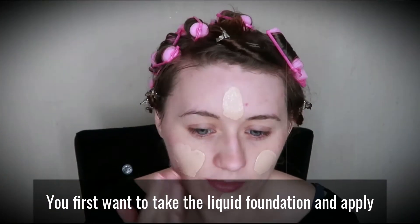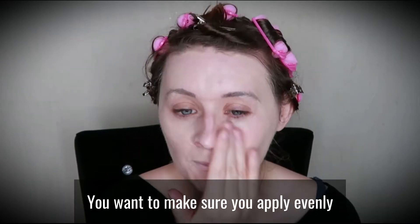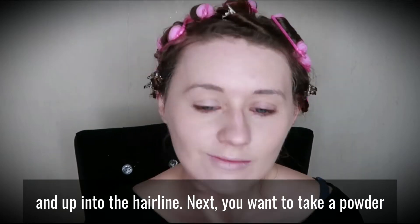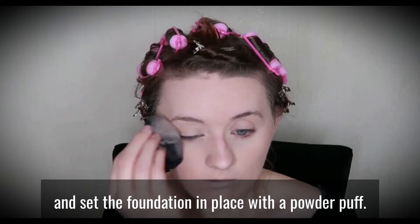You first want to take the liquid foundation and apply it to your skin using a foundation brush or your fingers. You want to make sure you apply it evenly and up until the hairline. Next, you want to take a powder and set the foundation in place with a powder puff.